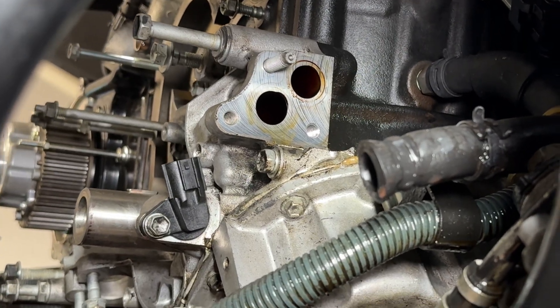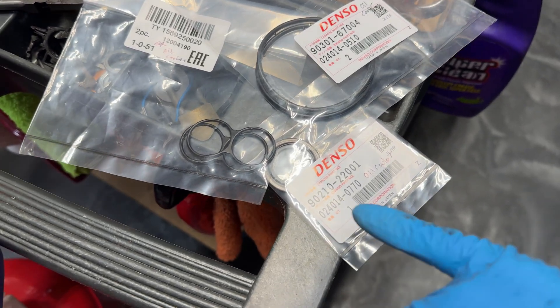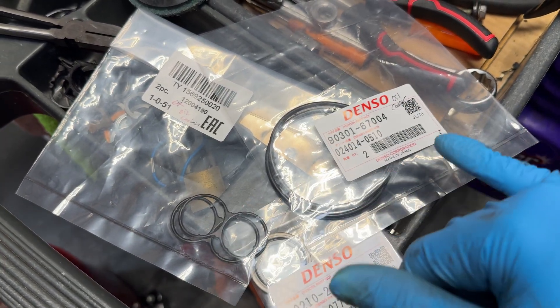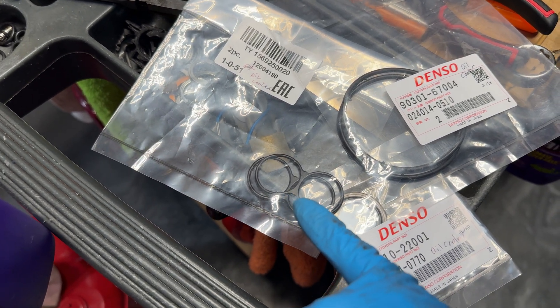Here are the seals we're gonna need for this oil cooler project. This one is for the center bolt for the actual oil filter. This one is for the ring that attaches the mount to the cooler itself. And this right here is the figure-eight that bolts to the block.